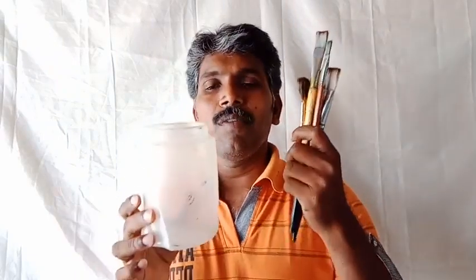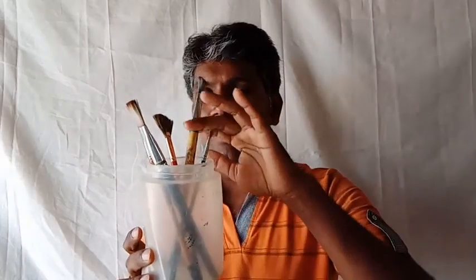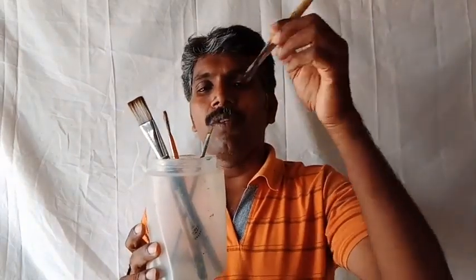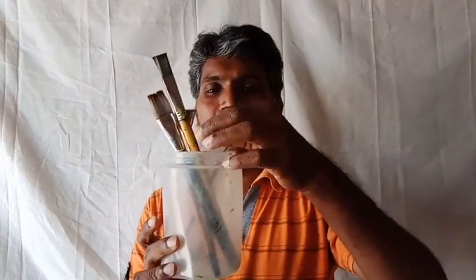The sixth one is brush holders. Always keep your brushes in an upright, bristles-up position — while painting and after painting. Don't keep them lying flat. Always keep them in this upright position only.